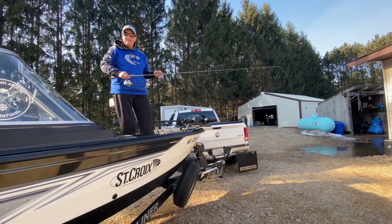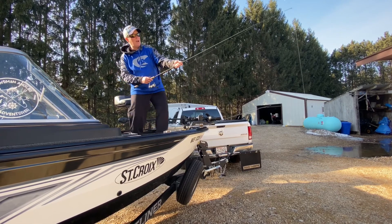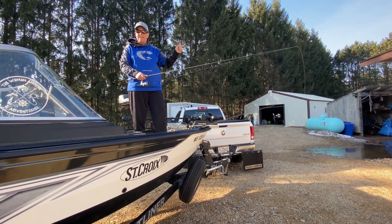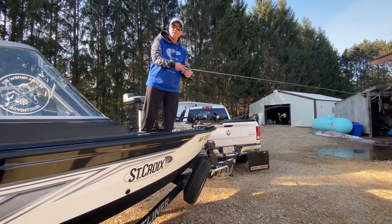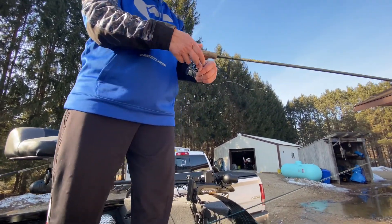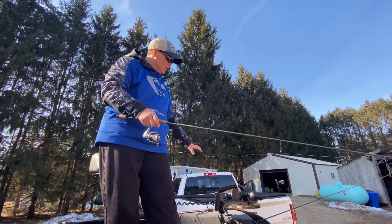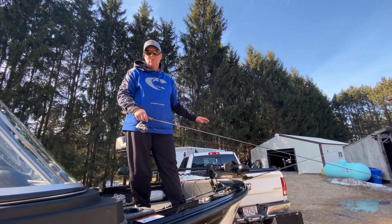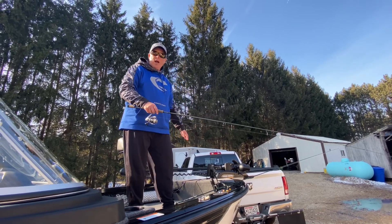If you get hung up, you don't want to bend the rod or high-stick it. Give it a quick snap right away. If you can't get it back and need to break the line, one trick is to hold the spool still with your hand — the line will get tighter and tighter and then break. I usually keep a couple rods ready because you're going to lose jigs when you're vertical jigging.